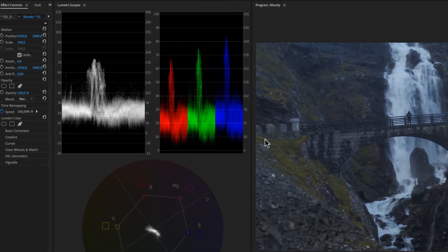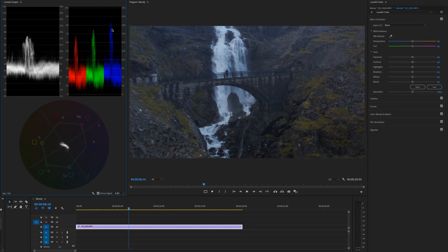To start color correcting, we need to look at the scopes. On this RGB Parade scope we have our reds, greens, and blues. We can see the values are different — we have less red, less green, and a lot of blue in this footage. So we first need to work a little bit with temperature. I'm going to drag this up to warm up the footage, and when you look at the RGB Parade we'll get equal amounts of red, green, and blue.